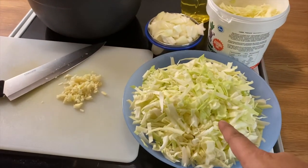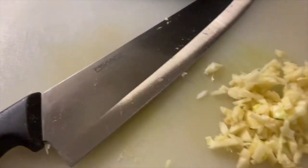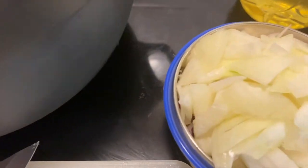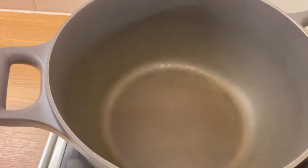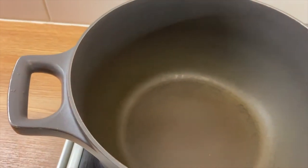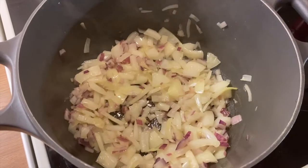Kaali means cabbage in Finnish. Here are the ingredients: half a medium-sized cabbage, cut into pieces, some garlic, onion, and some oil. We will fry these a little bit in the pan as the first step.